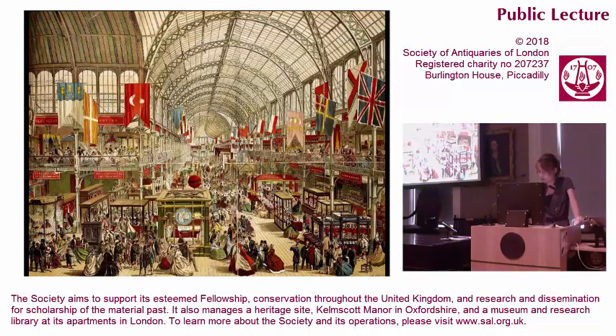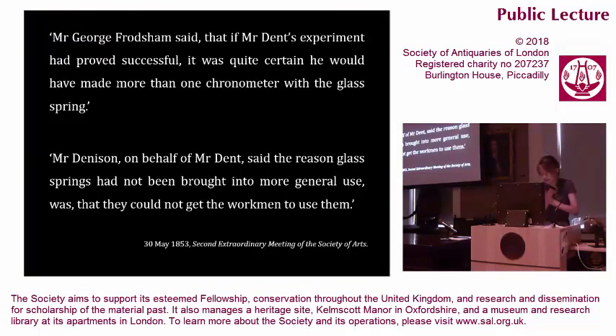The debate was now explicitly focused on Dent's work, and the audience divided — on the one hand, clockmakers ranged against Dent's glass balance springs, and on the other, designers who spoke for them. The Frodsham brothers' and Denison's respective conclusions stand out, and I want to highlight them here because they set out the questions this talk needs to answer. George Frodsham said that if Dent's experiment had proved successful, it was quite certain he would have made more than one chronometer with the glass spring. If Dent's glass springs performed so well, why was there only one of them? By contrast, Denison, on behalf of Dent, said the reason glass springs had not been brought into more general use was that they could not get the workmen to use them. The springs worked, but the men wouldn't. I'd like to ask you to keep these two points in mind: why only one, and why would the workmen not work glass? This talk looks to show they are central to understanding the glass springs in context, and the significance of Dent's glass for innovation, calibration, and standards in the age of reform.